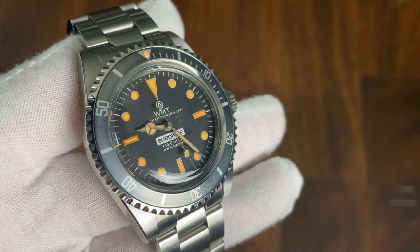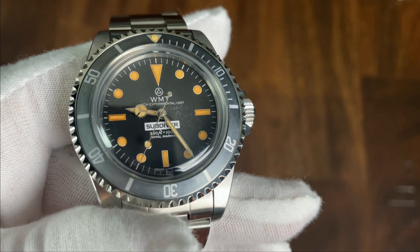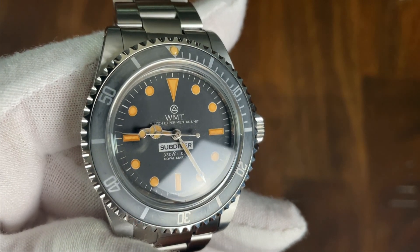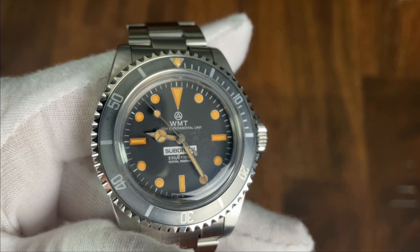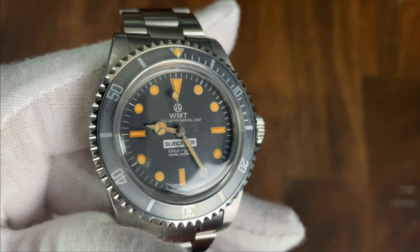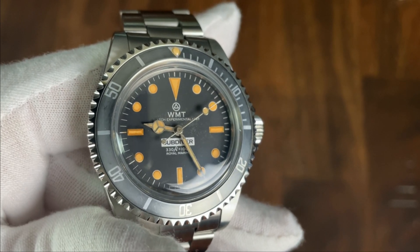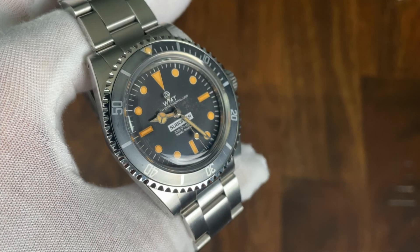The dial has also been artificially aged, and again I thought this was going to look cheesy in person — I was never a fan of pre-ripped jeans — but the execution on this dial is actually really good. The indices are lumed but the aging seems random and inconsistent and doesn't look intentional. The dial itself also appears damaged by exposure to light over a long period of time. For the design we have dashes for each of the minutes, a large triangle at 12, rectangles at three, six, and nine which greatly help with orientation, and the remaining indices are circles. The WMT logo, brand name, and Watch Experimental Unit are all written at 12 — quite a bit of text — but I think it's offset by "Sub Diver," the water resistance, and the "Royal Marine" text at 6 o'clock. The dateless dial is also very symmetrical, and while I do like dates on my watches, I think this watch is greatly improved without one.